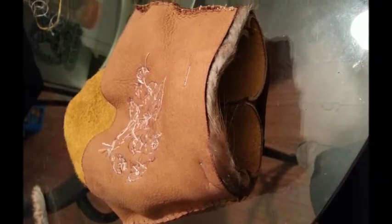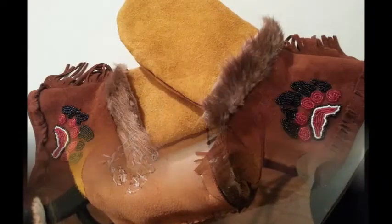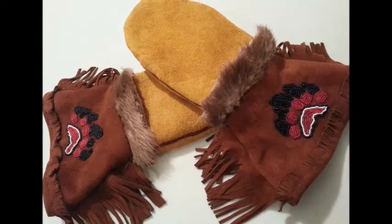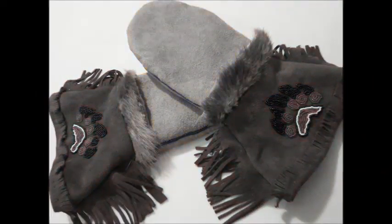Put this on the top part of the hand, the moose part, and when you sew those two pieces together you end up with a pair of mittens that look like this.